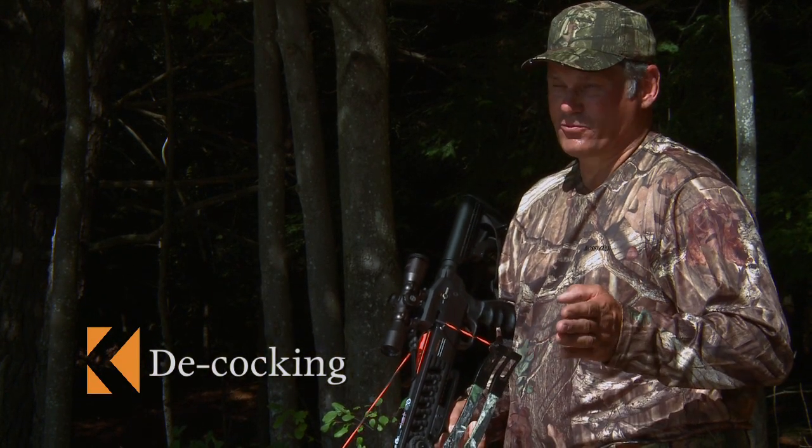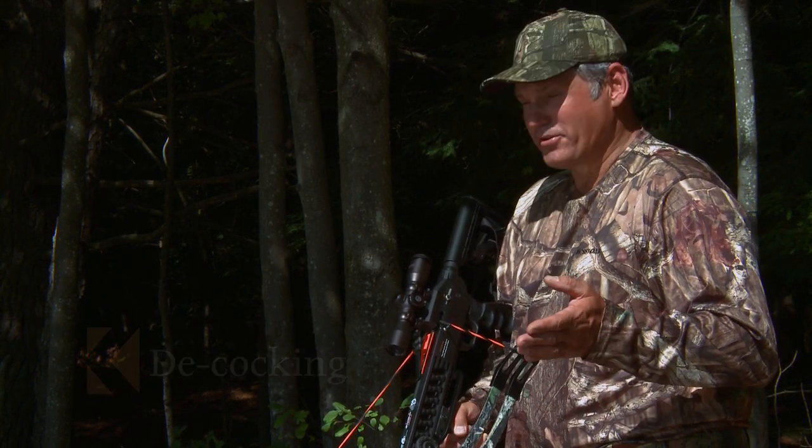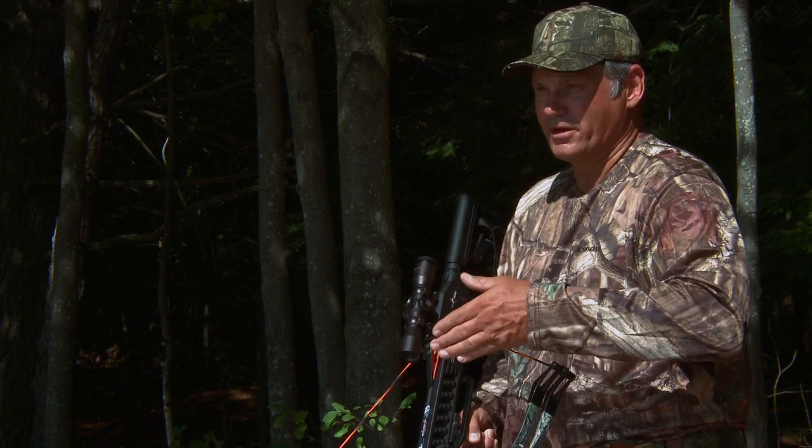There are four ways to take your crossbow from a cocked position to a decocked position. The best way is to shoot a game animal. The three other ways really involve lowering the bowstring yourself.